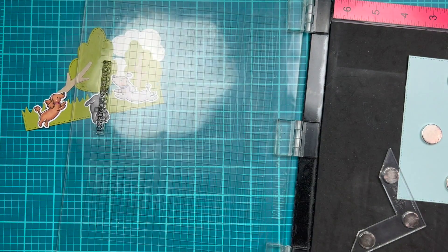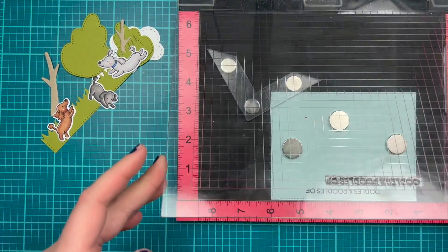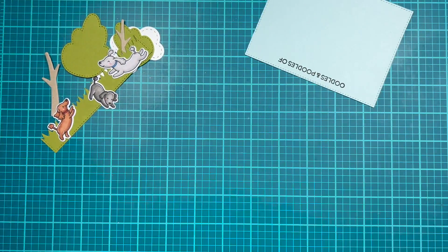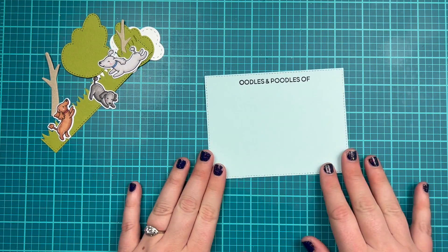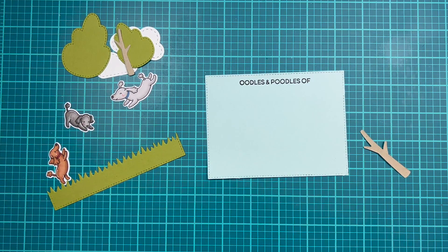I'm going to stamp it in Versafine Onyx Black just to add some contrast since it is a very light colored sky and I wanted to make sure my sentiment stood out nicely. There I have my 'Oodles and Poodles of' and now I can start arranging my scene.